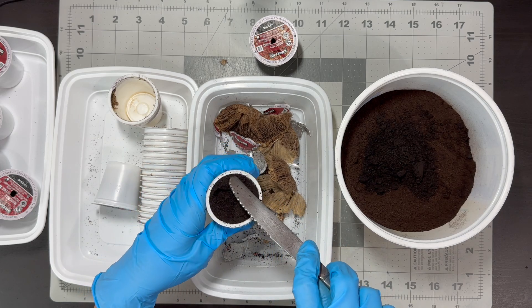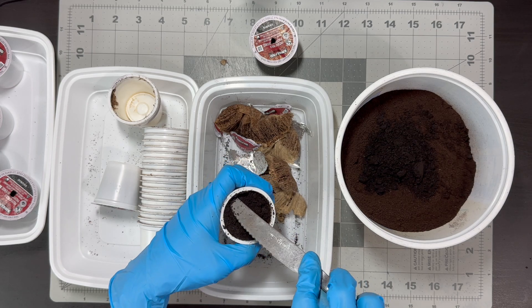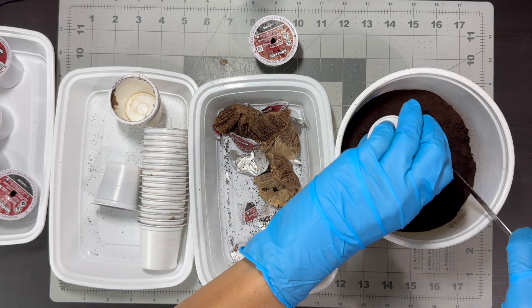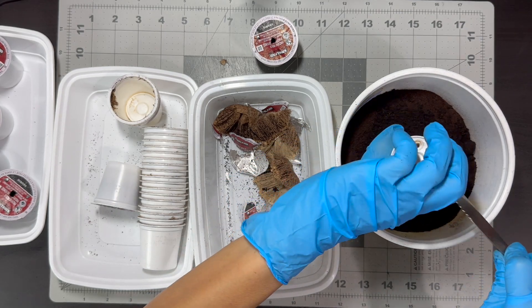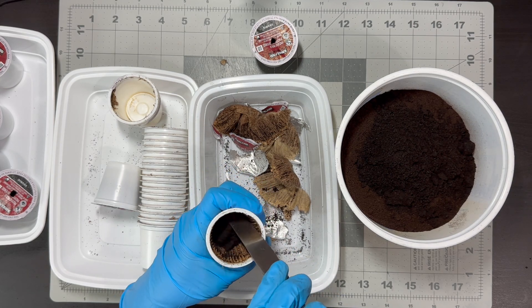Healthy plants can benefit from coffee grounds, but some prefer them more than others. Those that thrive in acidic soil like African violets, monsteras, peperomias, and philodendrons benefit the most. Avoid using coffee grounds on aloe vera, orchids, and pothos plants.